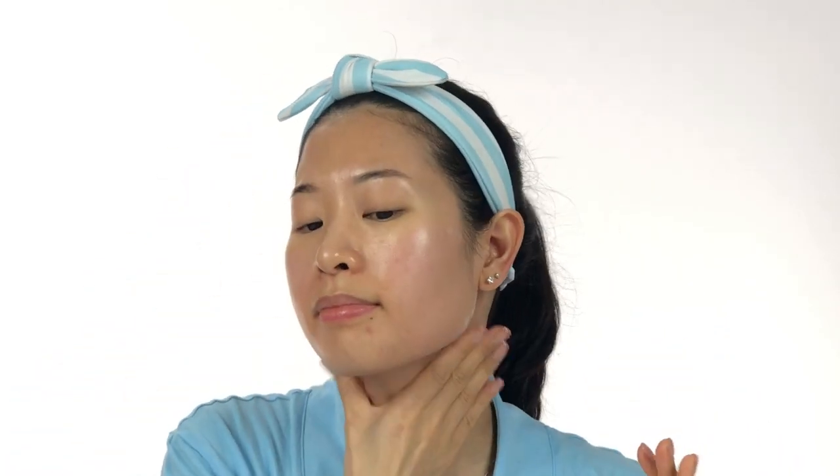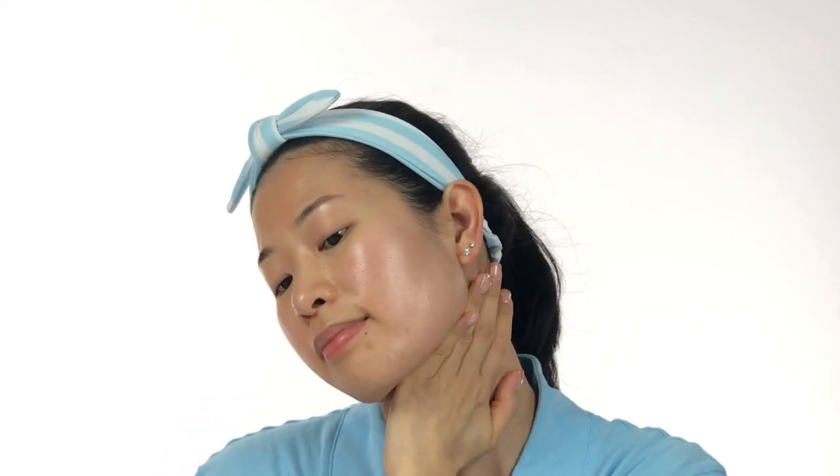This ampoule is infused with exclusive technology to reverse the signs of aging. Make sure you don't forget your neck, as the delicate skin there is among the top areas to show the first signs of aging.